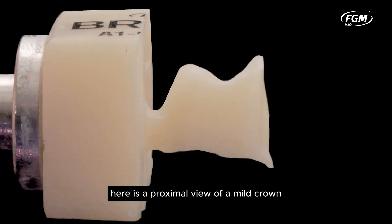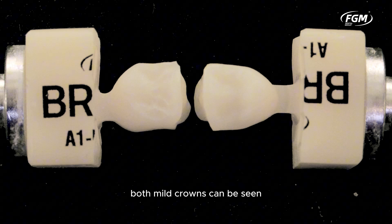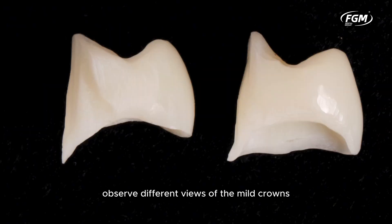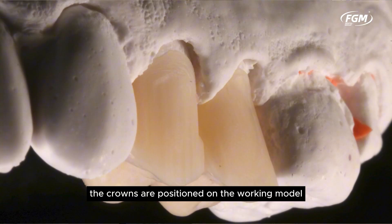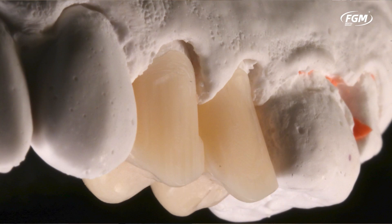Here is a proximal view of a milled crown. In this other occlusal view, both milled crowns can be seen. Observe different views of the milled crowns positioned on the working model in plaster. You can notice the vestibular reduction performed for the subsequent fabrication of direct composite resin veneers on both crowns.